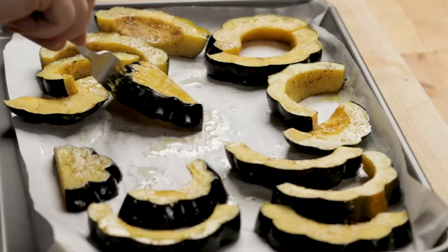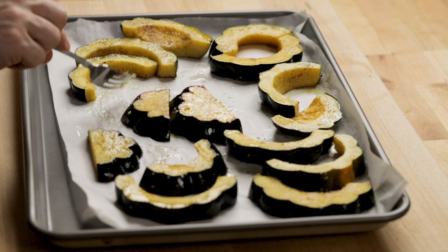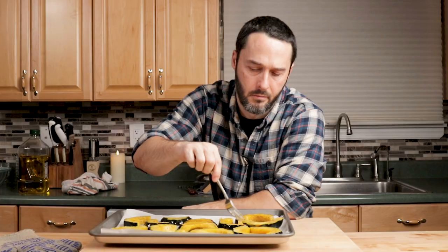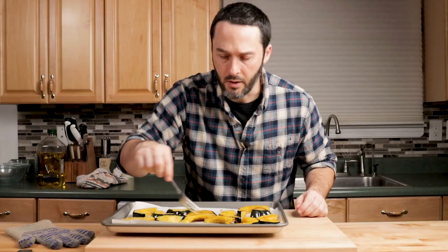At about 20 minutes you can flip them — you'll see there'll be a little bit of color on them. I think the easiest way is to just use a fork. See, that's good color on that one. Then get them back in the oven for another 20 to 25 minutes. You want to make sure they're really fork tender.